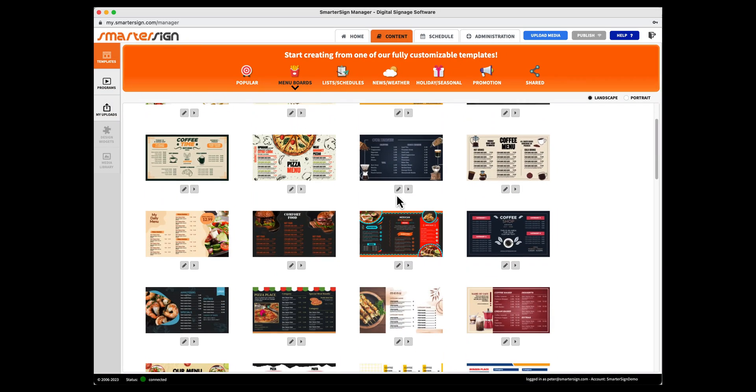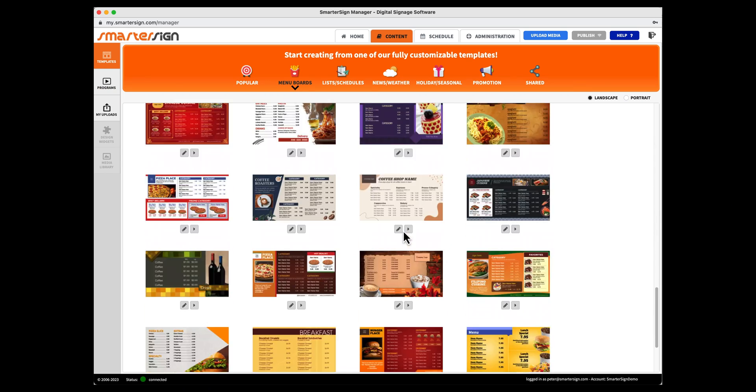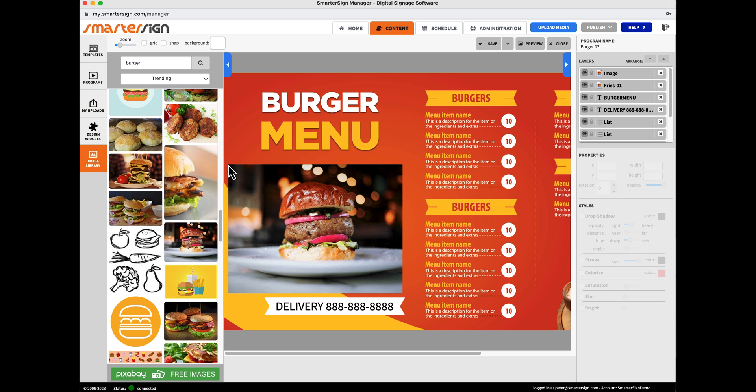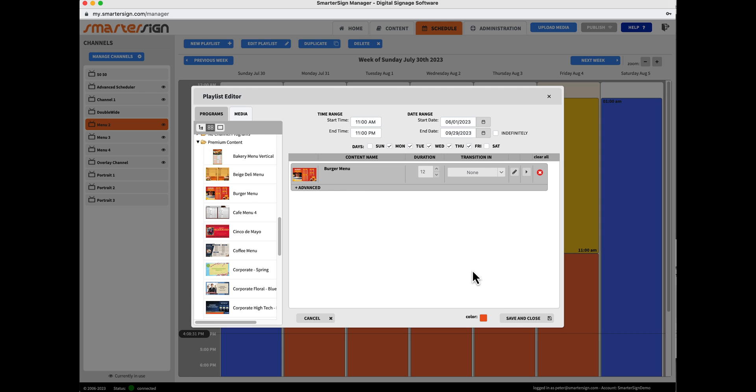There are many different types of players and we have options for most budgets. Some screens, like the Samsung Smart Signage Platform, have them built in so you don't even need additional hardware. Once you do the initial setup, you don't have to do anything else at the screen — all updates happen right from your web browser. Once you log into the SmarterSign Manager, you can build menu designs from completely customizable templates, add your own images or select from millions of images in our content library, schedule the days and times you want your menu displayed, and publish it out to your screens. You can make variations, change prices, promotions, and really make the most out of your digital menu boards.